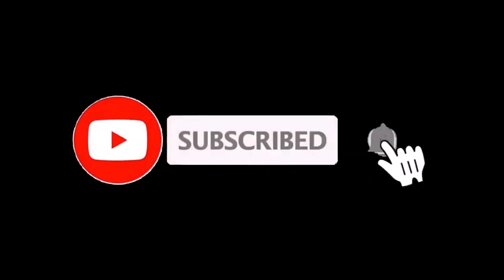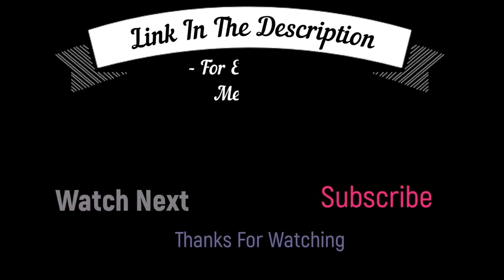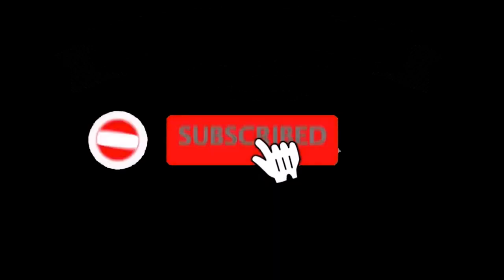That's all from my end. I make helpful videos daily, so do subscribe to my channel and hit the bell notification. To get more information or to know product prices, please check my description box. For any kind of problem, please comment below so I can help you further. Thanks for watching.